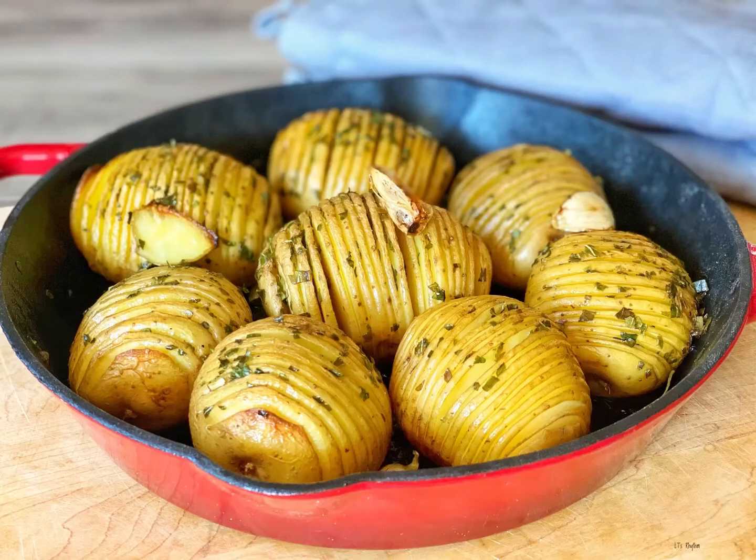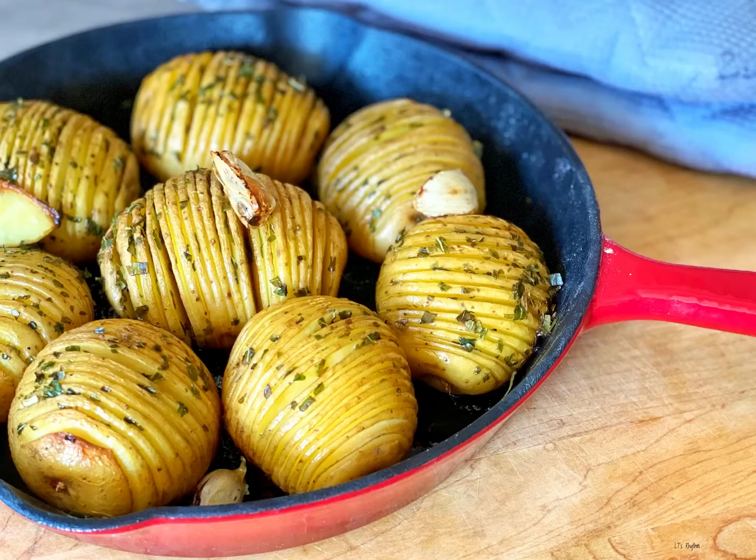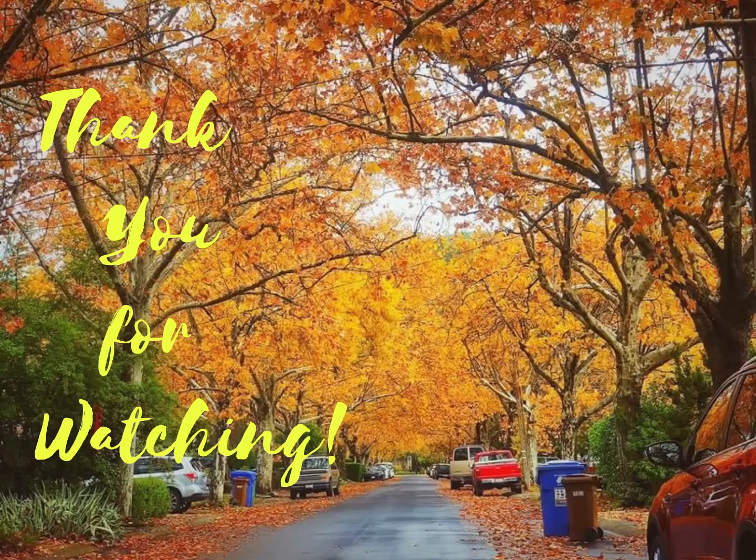These Hasselback Potatoes, when roasted to golden brown perfection, can be topped with cheese, bacon, sour cream, and green onions. An easy yet impressive side dish that pairs perfectly with chicken, turkey, and beef.